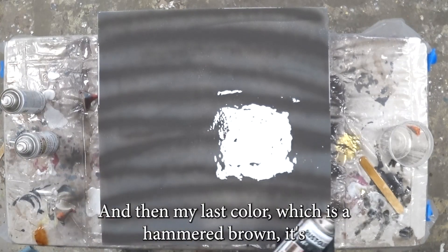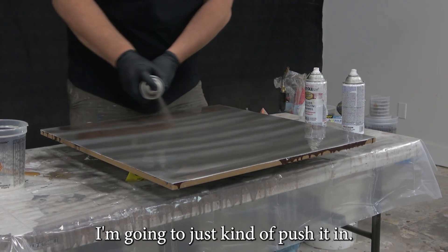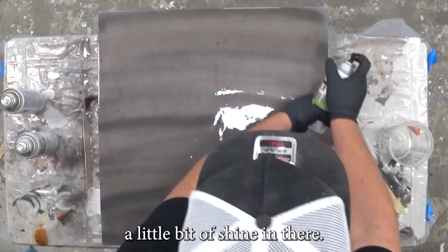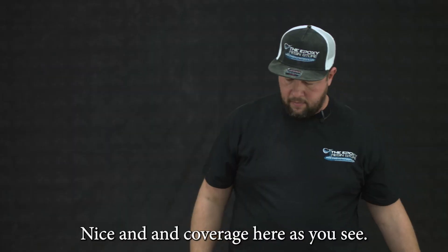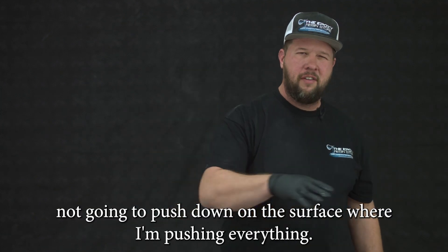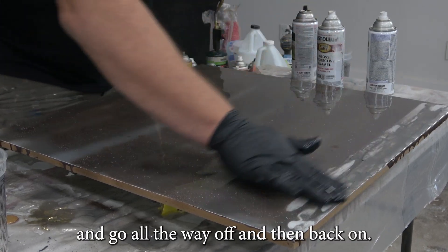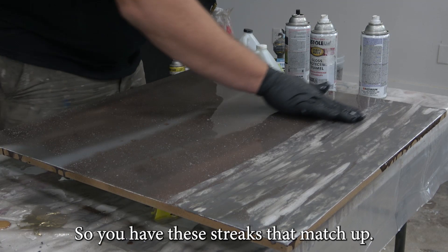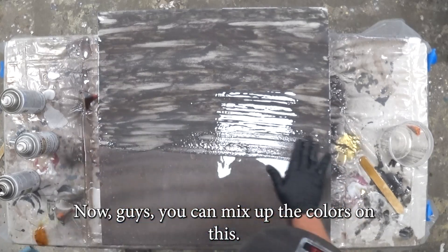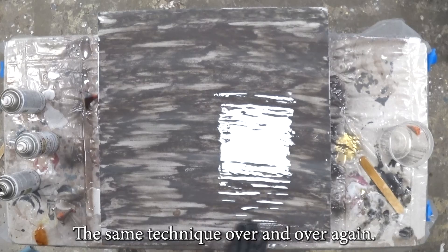My last color is a hammered brown — it's going to give me a little bit of a different effect. Just like with the charcoal gray, I'm going to push it in. These colors don't show as much, but they make a nice undertone and add a little bit of shine. Now I'm going to take my fingers and lightly skim the top of the surface to incorporate these colors — I'm not pushing down and pushing everything out. When you do this, it's important to start off the piece and go all the way off and then back on, so you have streaks that match up. You can mix up the colors — you could make it a marble, go blacks and whites — there's just so many options with the same technique.